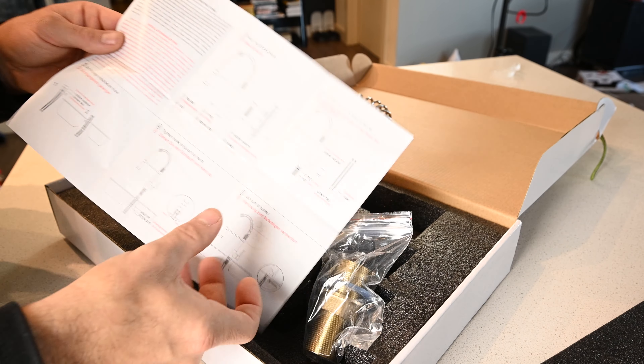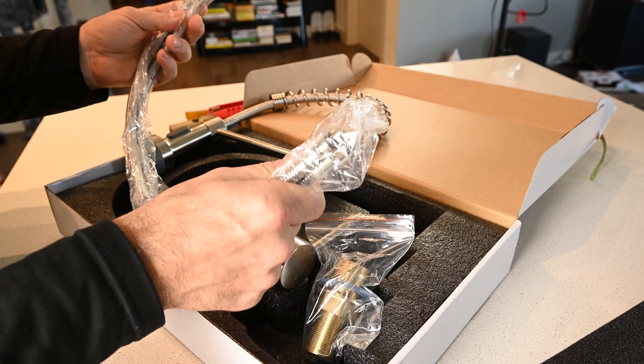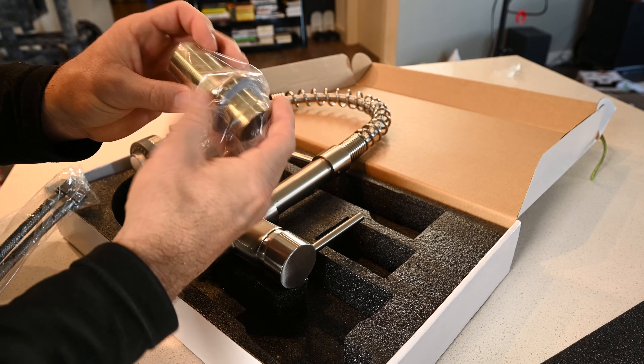Here's what we're working with. It comes with brief instructions and we've got our water supply hoses and then our base.